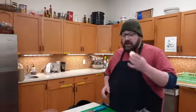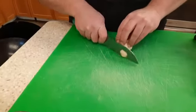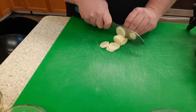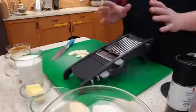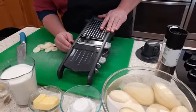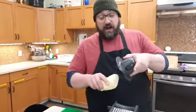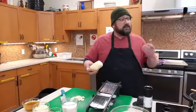First thing we have to do is slice our potatoes nice and thin. You can do it two ways — either on your mandolin or with a knife, cutting them about an eighth of an inch thick. Or you can grab a mandolin like this. There are all kinds of different varieties; this is the Kulin Art version, really simple to use. Just bring it up to your eighth-of-an-inch setting and start slicing. Before you start, make sure you have a Kevlar glove or one of these guards.